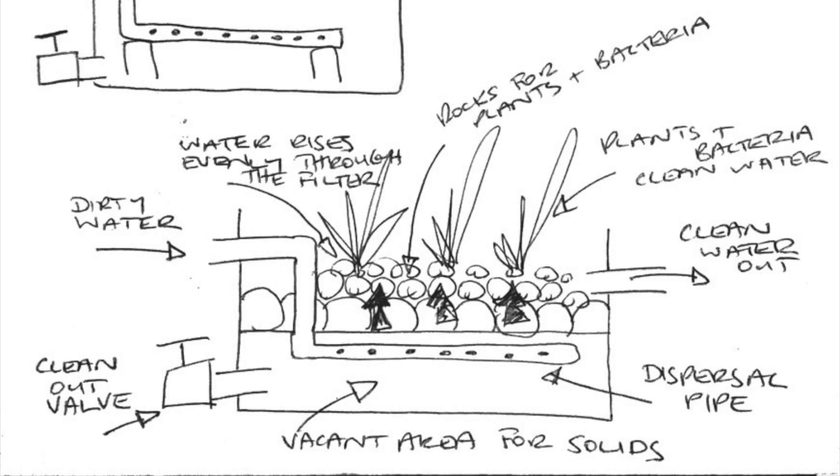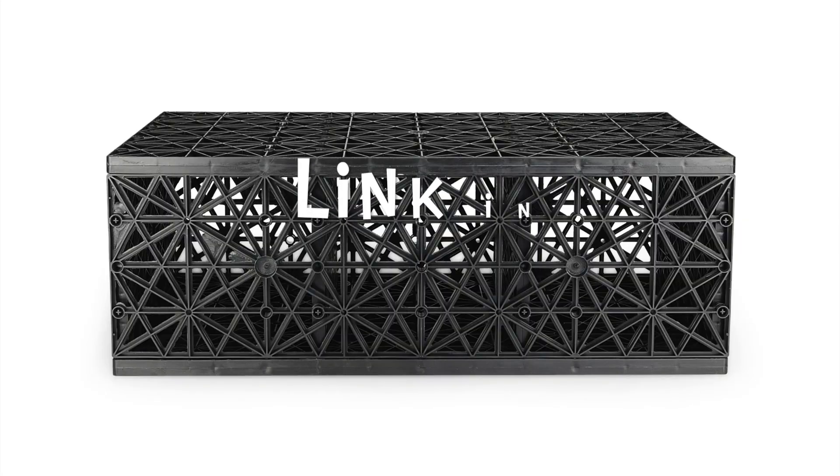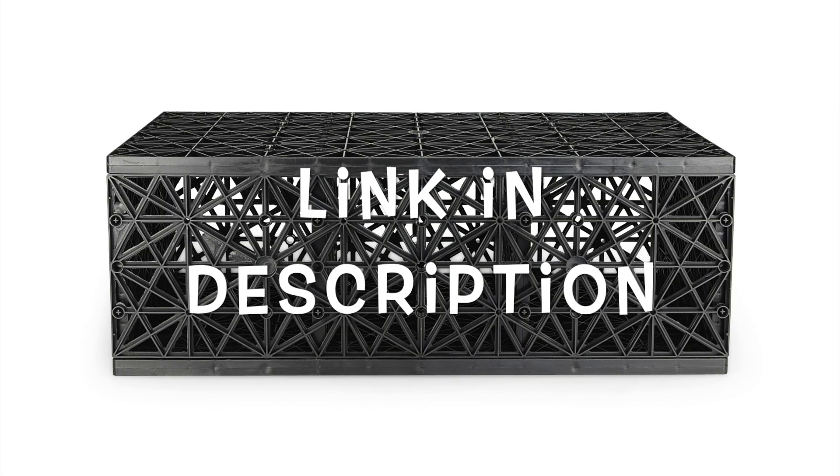At the bottom of the bog you want to create a void space for the solids to settle. From here they can be removed from time to time. A great way to create a little void is the use of aqua blocks.